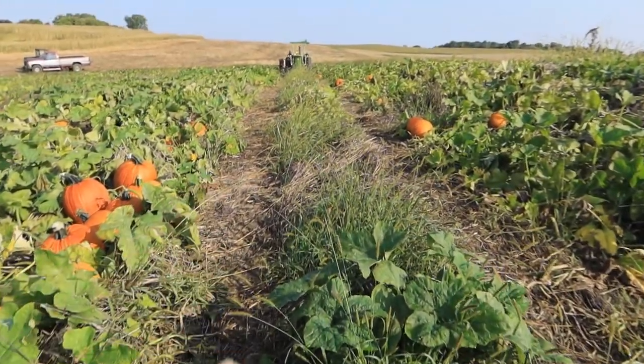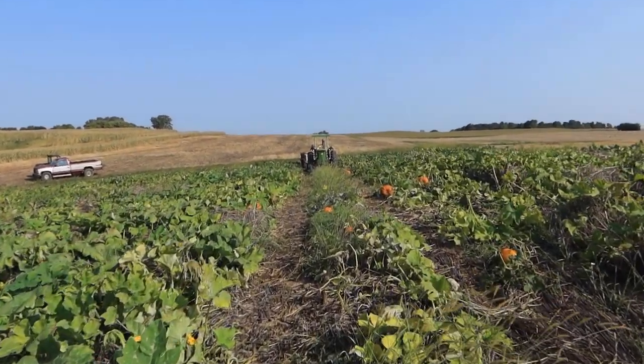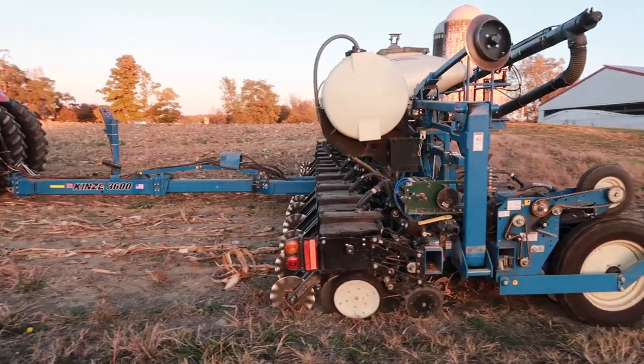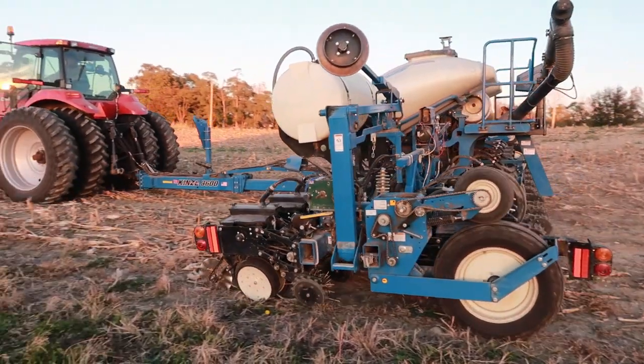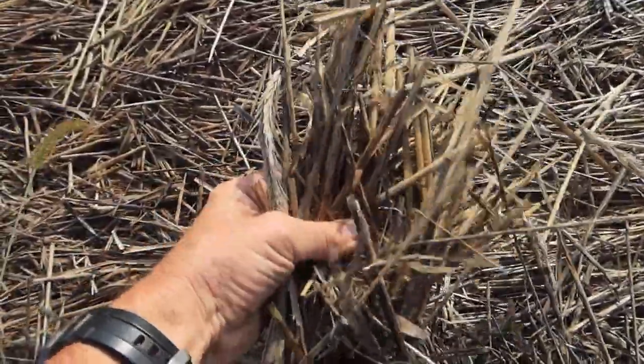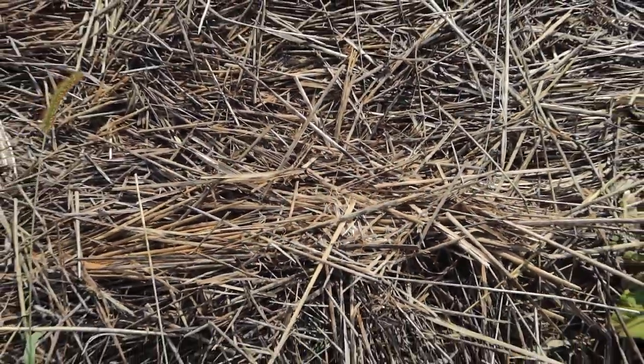This is a drive row for spraying. We'll be driving a tractor and wagons down through here to load them up. Back in September of 2019, we planted this field in perennial rye. You can see the dead rye here — it's all laid down on the ground and dead, looks like a bedding of straw. The pumpkins are actually laying on top of this and it prevents them from getting dirty.